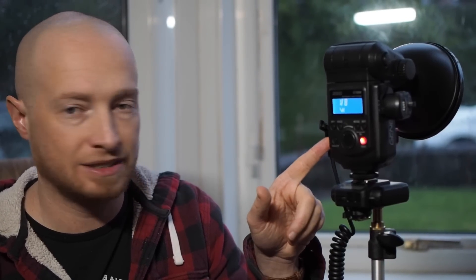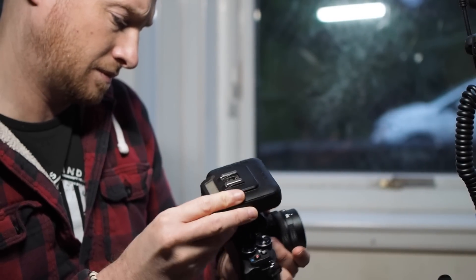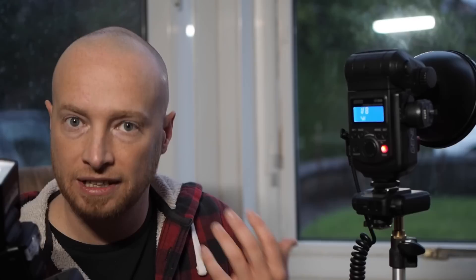Unfortunately it's a bit dark outside so I'm not able to actually show you it working right now, and it seems like the weather's going to be bad for a while. But this setup seems to work great — if you need high speed sync, want to shoot with fast aperture primes to really drop the depth of field but have flash, or it's just a really sunny day — something we just don't get in Scotland very often — and you don't want to be shooting at f/16, this worked fantastically well.